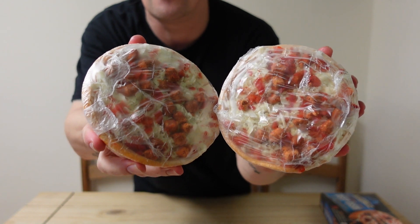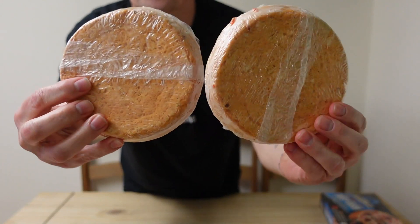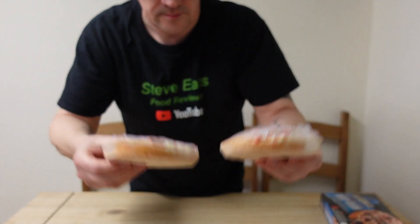I haven't had one of these Chicago Town pizzas for a while — I've had the bigger ones but not these little ones. I'll tell you what I'm gonna do: I'm gonna cook one in the oven and one in the microwave, and then we can have a look at the difference.